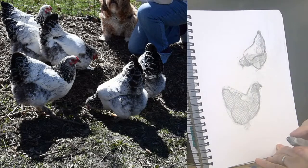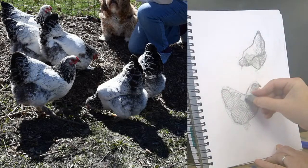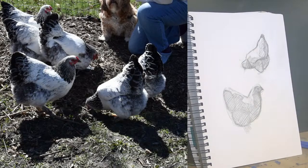I'm just using the eraser to smudge around some of those pencil marks. They're really funny little chickens — they follow Johnny around if they're out, which is kind of cool to watch. They know who their person is for sure. Okay, slightly sharper pencil.